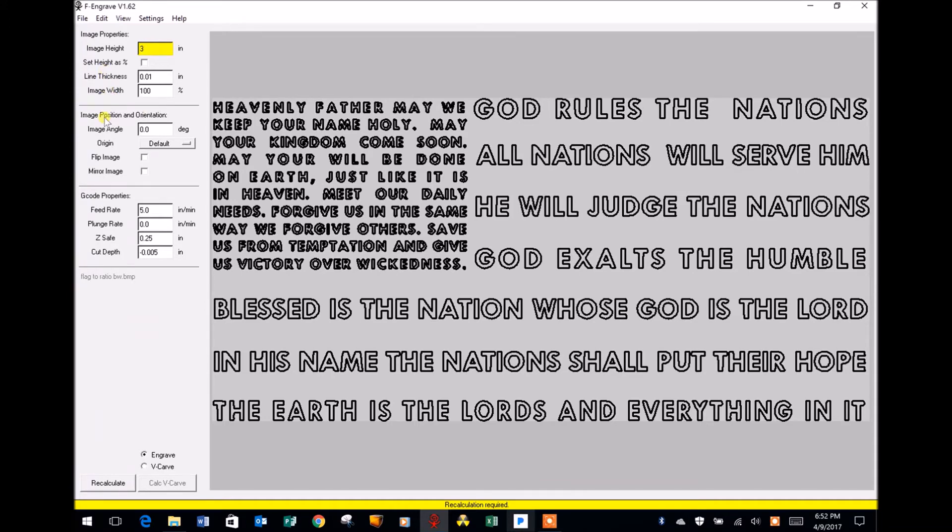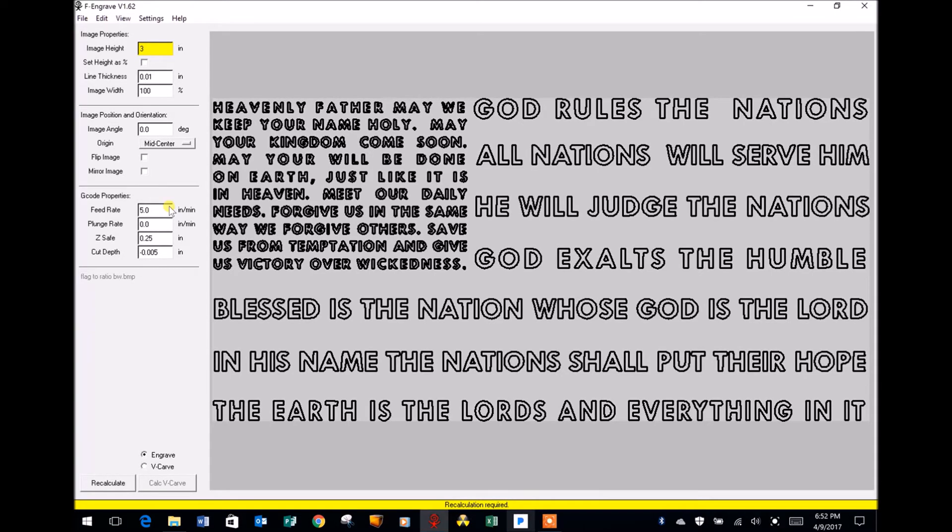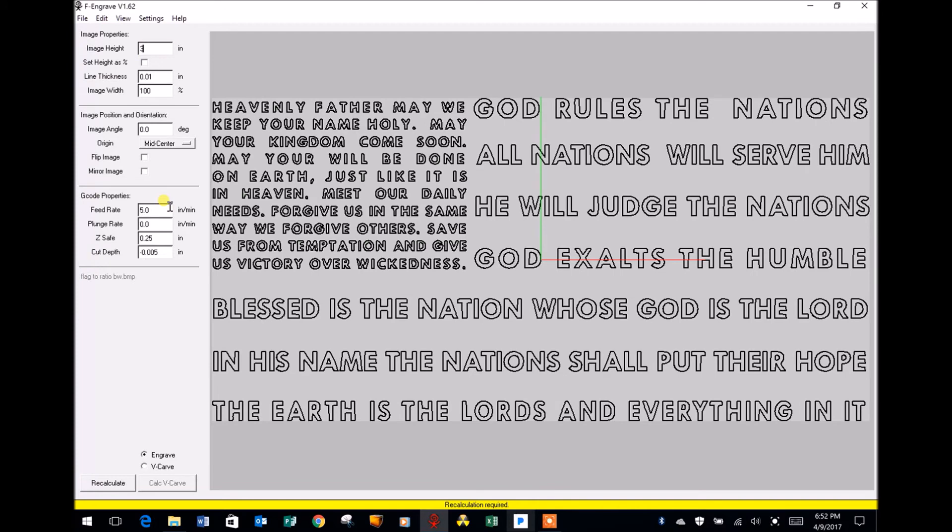What I am going to do is come down to Image Position and Orientation, and under Origin I am going to select Mid-Center. The reason I do this is because I'm going to be engraving in acrylic plastic, and the plastic pieces I get are in random widths and lengths. What I do is measure from corner to corner and opposite corner to corner, draw an X right in the center of that piece, and if I know where the center of my design is I can line that up on the center of the piece. Right now you can see that the X, Z, and Y axes have intersected right here — that tells me right where the center of my design is going to be.